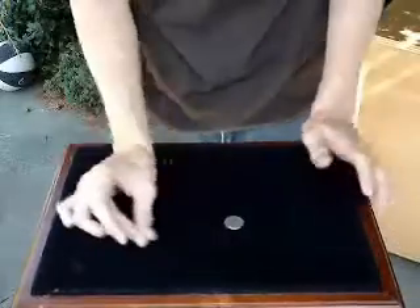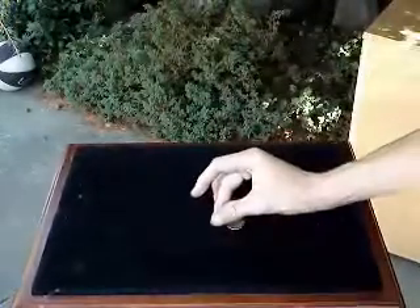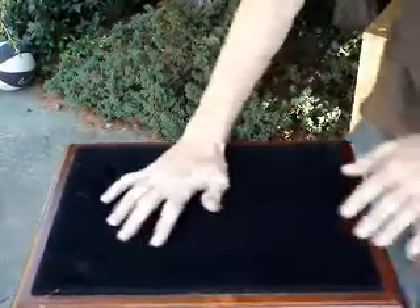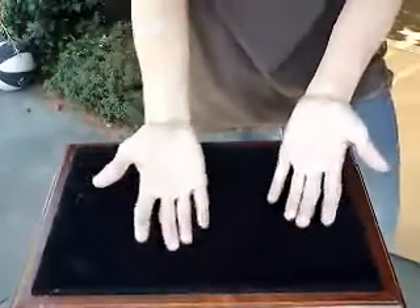On the third one, I'll do it from the side so you can see it. When I go across, I hit it — I tap the coin so it flies back here, and I can easily pull it away as such. Then I can just show my hands empty, when really it's right under here.